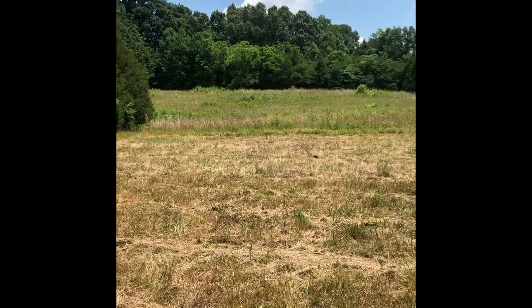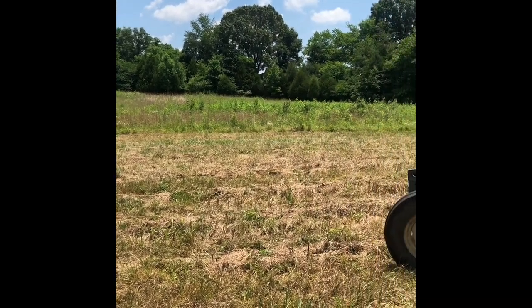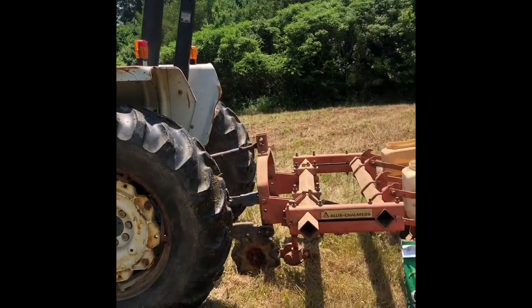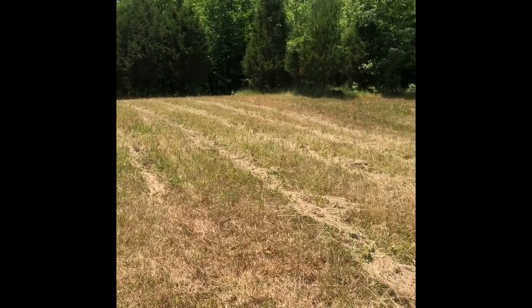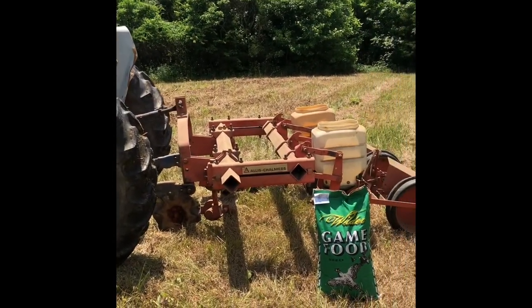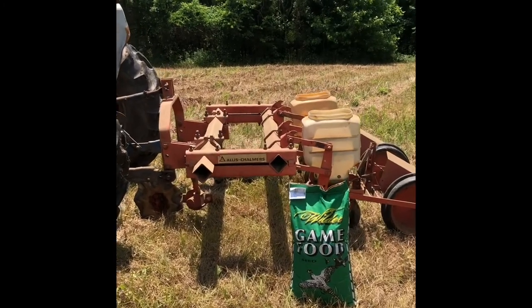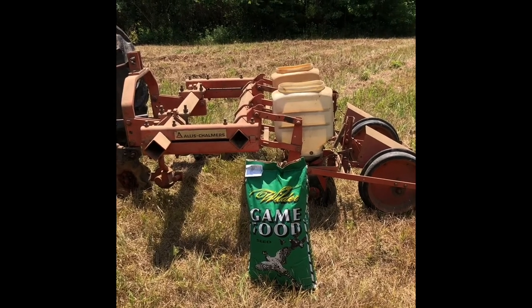I'm up in the brush field today — it is our first day in the 90s, very humid. We got about seven tenths of an inch in a storm that pushed through last night. What I'm doing today is: last weekend I burned down maybe a half to seven tenths of an acre up here, and I'm planning on using my old Allis Chalmers two-row no-till planter to put out some sorghum.